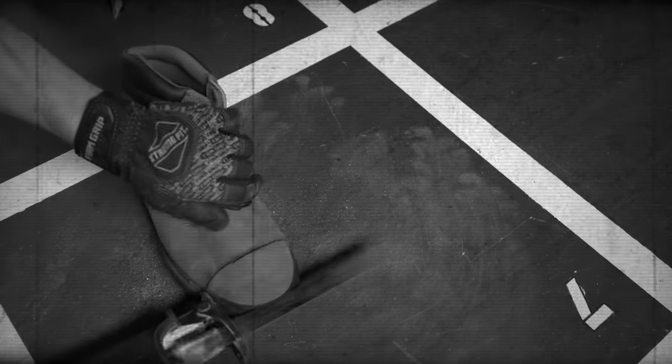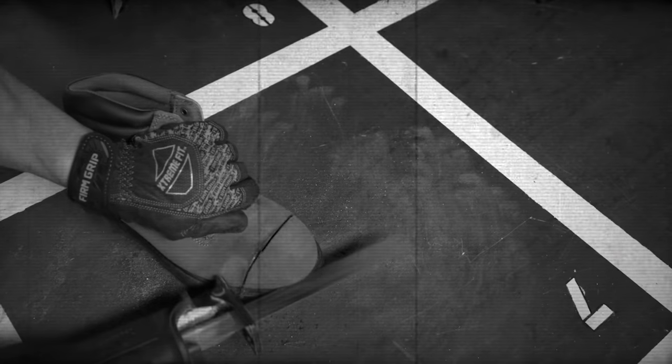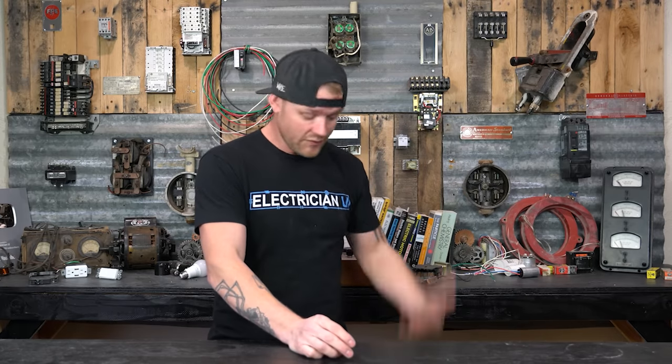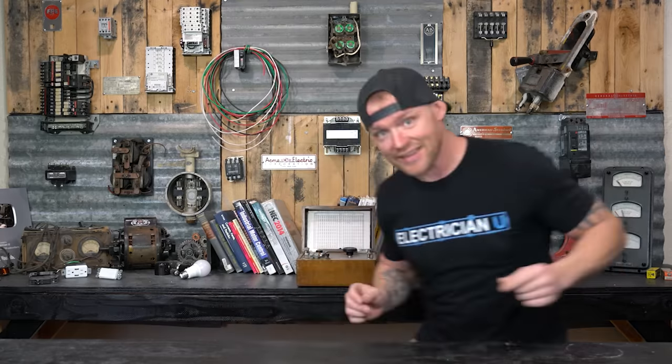Steel toe boots are definitely among the heaviest of boots. There's metal in the boot, and adding steel only makes them heavier. By the end of the day you feel more tired, your feet start to ache, and you're just lugging around these heavy boots all day long.